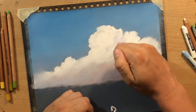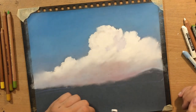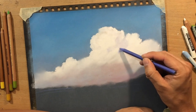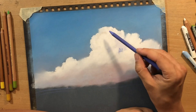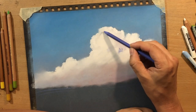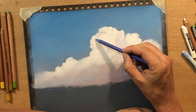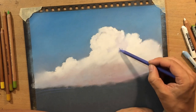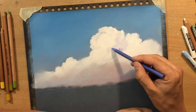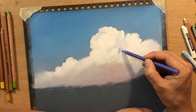Clouds are three-dimensional objects, and if you want to make them look more three-dimensional and create a feeling of depth, you have to shade - you have to add darker colors as well. You can't just leave them white.